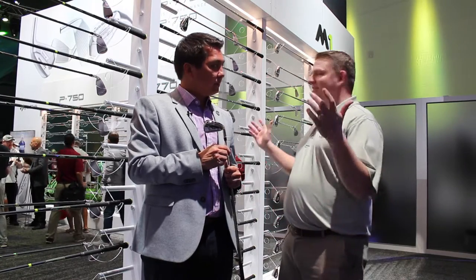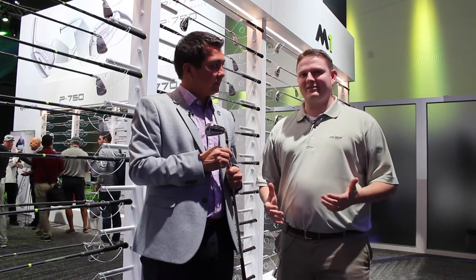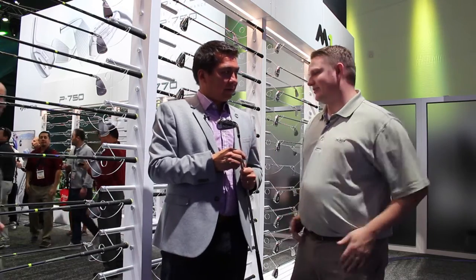Hi, this is Tyler from Second Swing Golf at the 2017 PGA Show. We're here at the TaylorMade booth, which has a lot of buzz this year with lots of things going on. We're taking a look at a new iron to the M family this year, the M1. Tell us what the M1 iron has to offer.